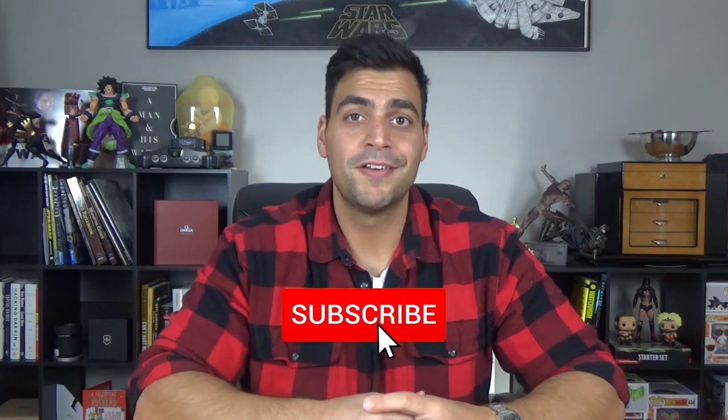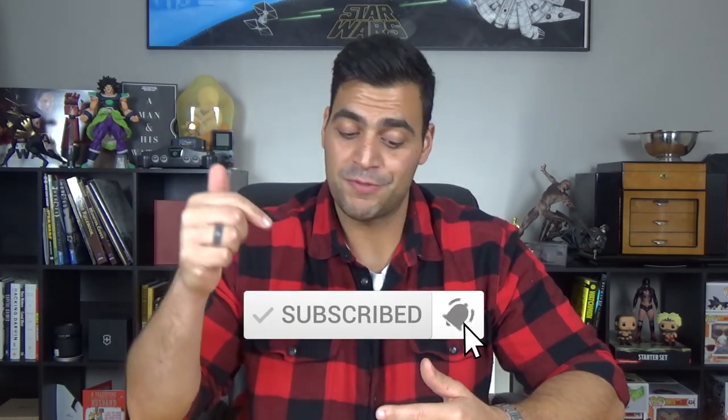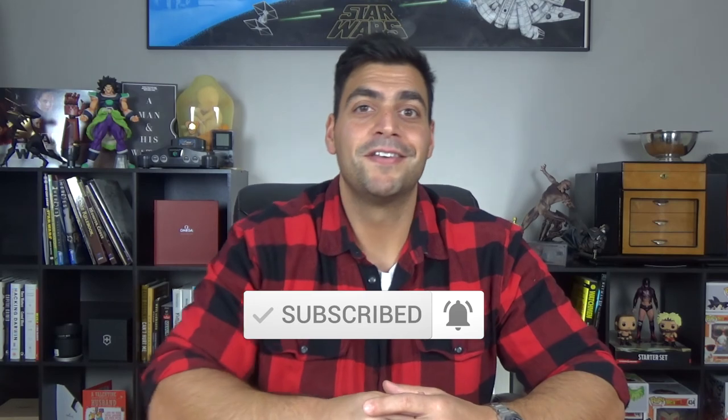The Victorinox Inox automatic — it's durable, it's hefty, and it has awesome legibility. Couldn't ask for more in a work watch. If you like this video, please leave a like below and let me know your favorite part about the Victorinox. If you have another work watch you like, leave a comment below. And if you enjoy my reviews, consider subscribing, hit that bell icon, and I'll catch you guys on the next one.